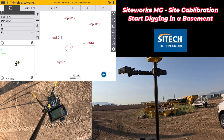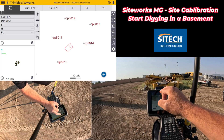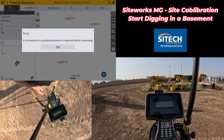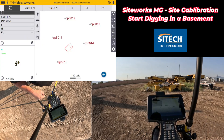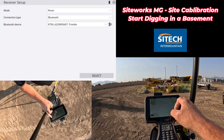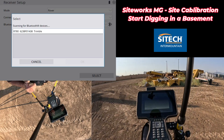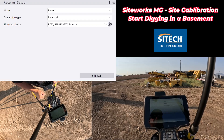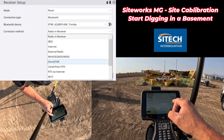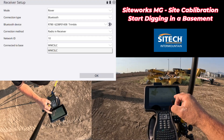Now with my rover set up, we're going to connect to the local base. The quick start is to hit measure mode, which will say you need to connect to a device. We'll hit GNSS, then go through the process: rover, Bluetooth, and scan for it. I like to scan every time to make sure Bluetooth is connecting and working. We're going to select radio and receiver because we're picking up a local base on channel 10.